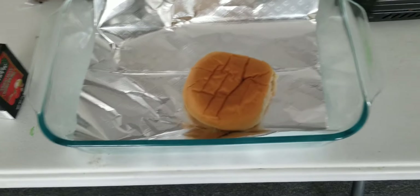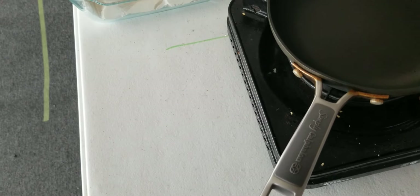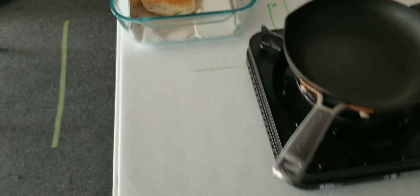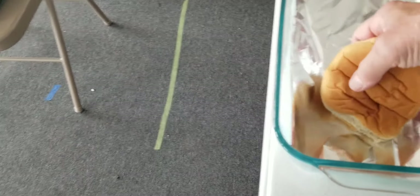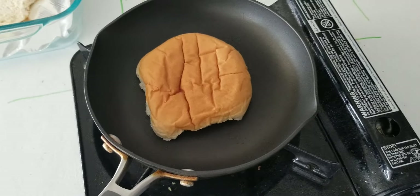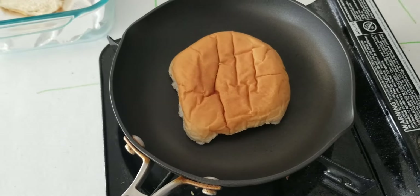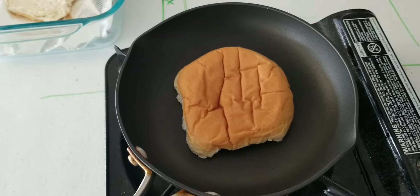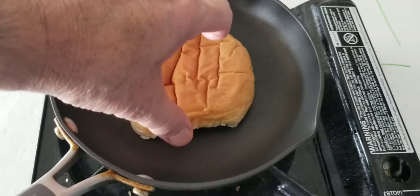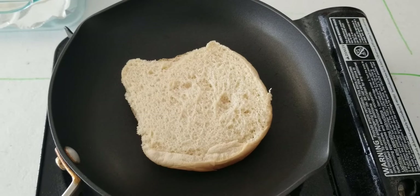First thing I'm going to do is toast my buns. I've got my fire on — yeah, there's fire under there. I've got my bun, let's go ahead and get it down there. Toasting one at a time because it's a small pan. I'm not putting any oil in there, just working it dry. The reason I'm doing that is so the sauce doesn't make it soggy — I don't want it soggy.